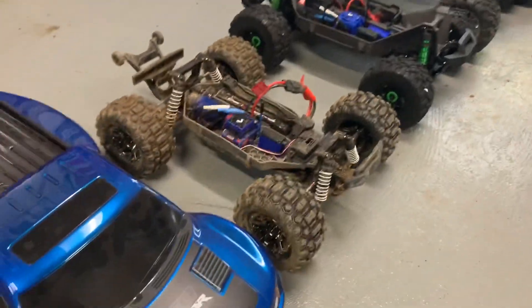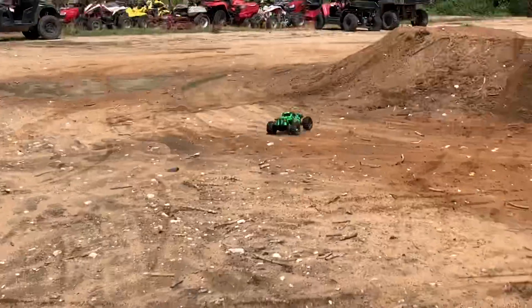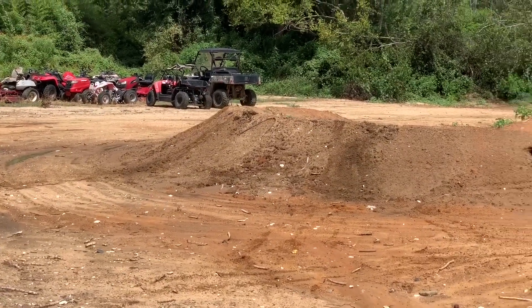So there's your size comparison. Let's throw this thing back together and go tear it up. It is pretty impressive — seriously, it is.